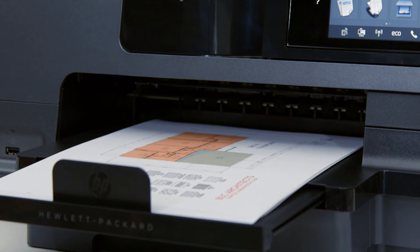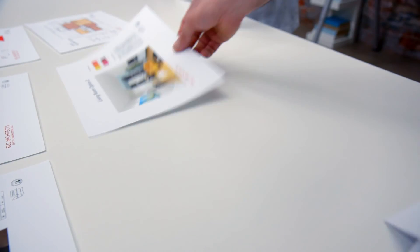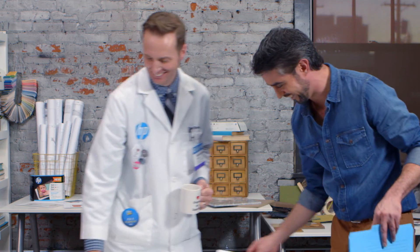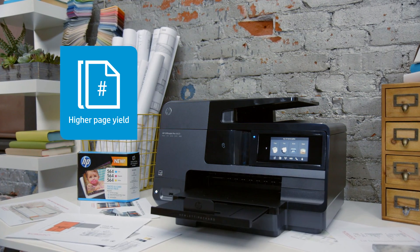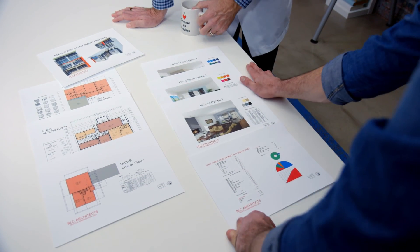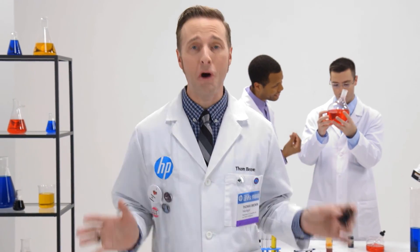It means that with original HP ink printing, it's not left to a game of chance. Why don't you show me what you got here? Original HP provides peace of mind built from the ground up to deliver reliable, high quality results every time, and with higher page yields on average when compared to typical refilled inks. So you'll always be able to print what you need when you need it. But the technology in the print head, it's only part of the picture.